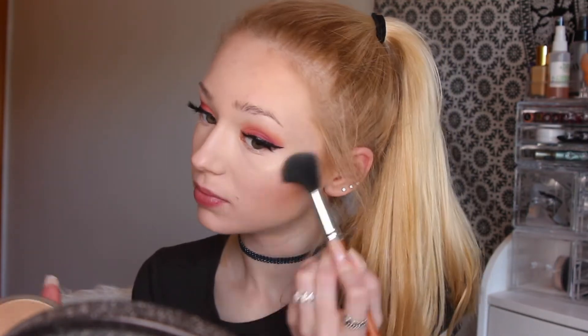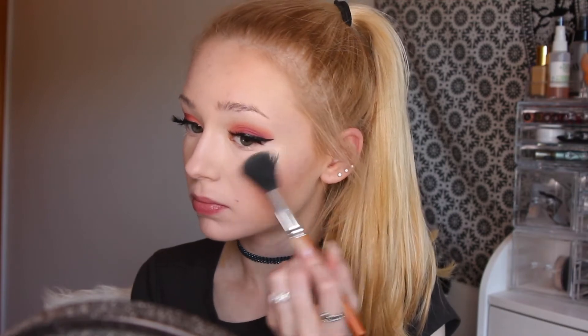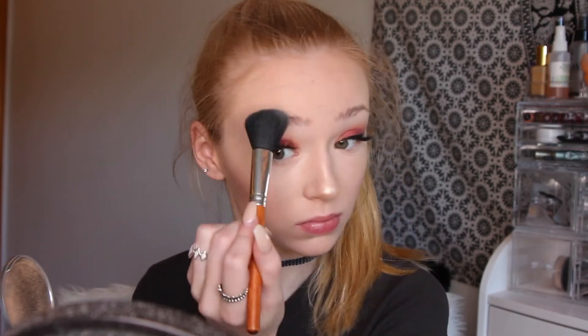Next I'm going to be taking my Mary Luminizer by the Balm and I'm going to be applying that to the high points of my cheekbones, the tip of my nose, my brow bone, and my cupid's bow. Next I'm going to be spraying my face with MAC Fix Plus.